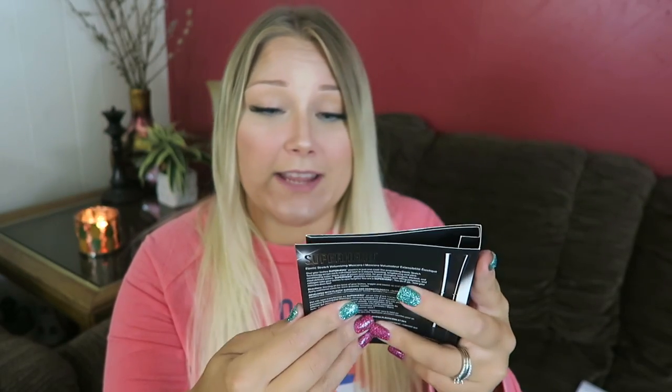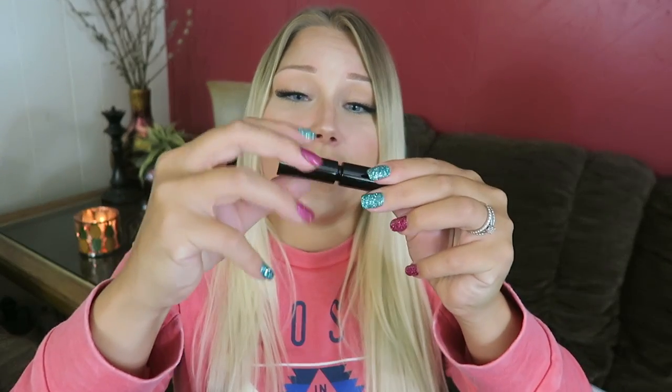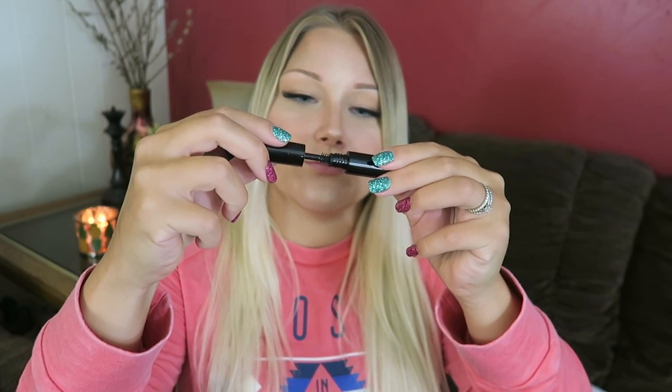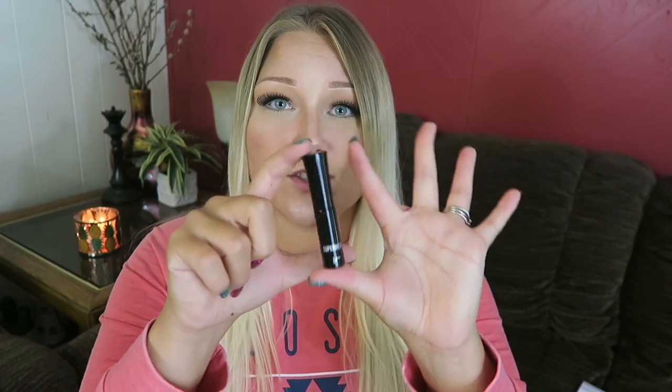This is the Superhero Elastic Stretch Volumizing Mascara by It Cosmetics. You open it up and here's the little sample wand — good, it's not one of those big clumpy messy wands that I don't like, and it doesn't smell too bad either. I like to smell my mascaras and I don't like when they smell super chemical. This is in Super Black. I'll be excited to check this out.